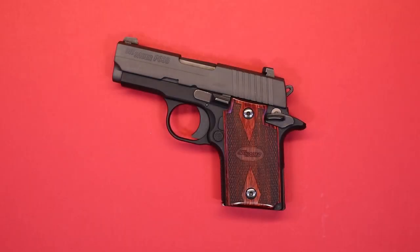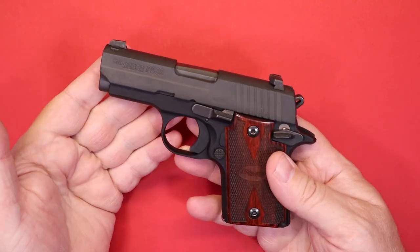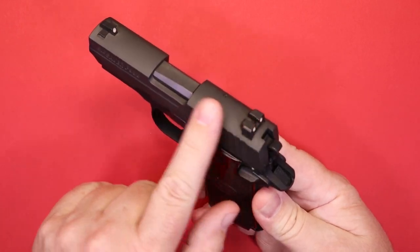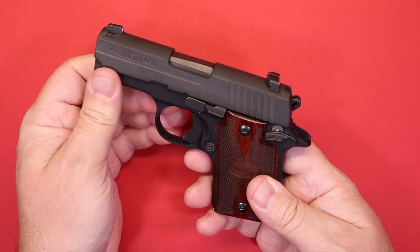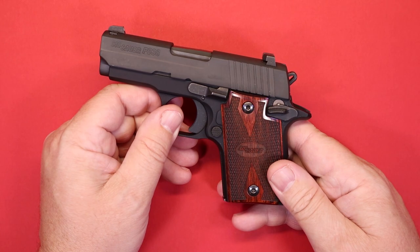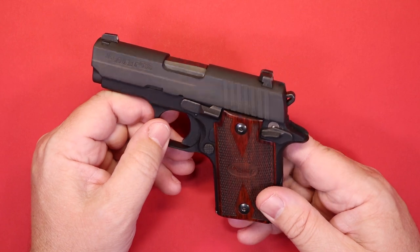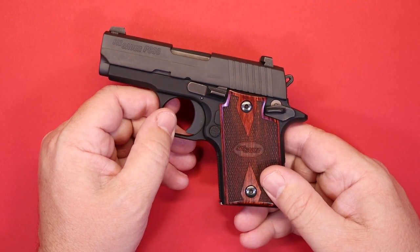Welcome back. If you've been with us before, we appreciate you joining us again. If it's your first time, welcome aboard. So the back story: I bought this gun and was pretty excited about it. I really like the size, the grips, the sights, and the way it's made. But when I got to the range, I had all kinds of issues with feeding — the gun would malfunction over and over again. As cool as I thought this gun was, I just couldn't trust it.